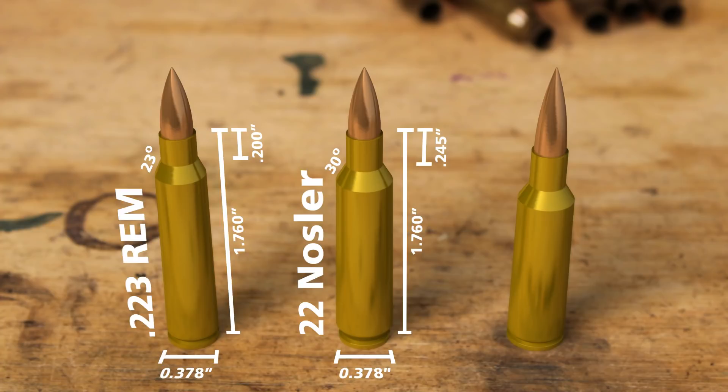With that 30 degree shoulder you're going to get a more consistent burn, with more burn happening inside the case, so you get more consistency and probably less throat erosion. That's kind of a big deal, because the two cases we're really looking at today — the .224 Valkyrie and the .22 Nosler — since they're both increasing the amount of powder behind that little tube, these are going to increase the rate of barrel degradation. So that's one thing to keep in mind. .223 isn't great on barrels, but compared to these other two, it's a lot nicer.